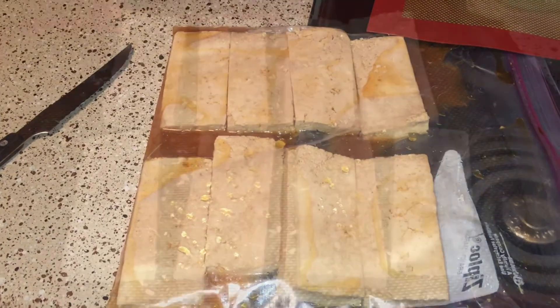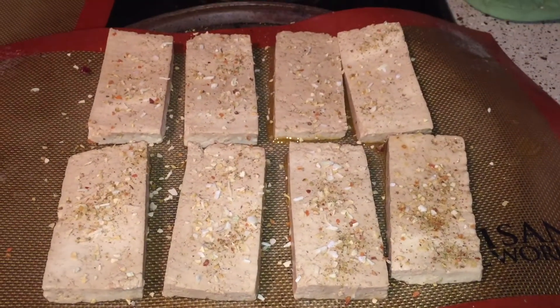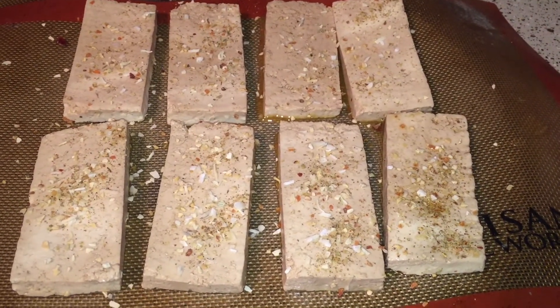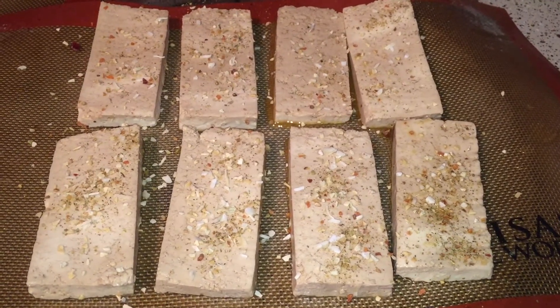Wish me luck, we'll see what we have here in a minute. They smell really good already. I just took them out of the marinade and added some Costco no-salt seasoning, garlic and onion flakes, and that's what I'm gonna bake them with.